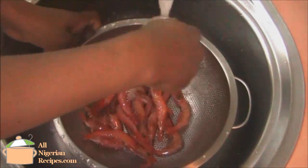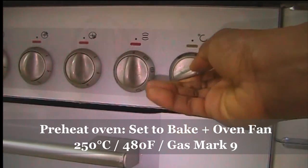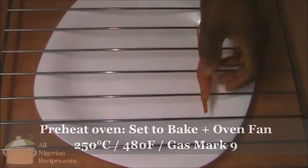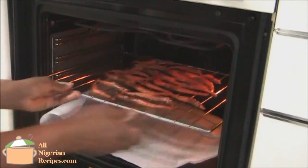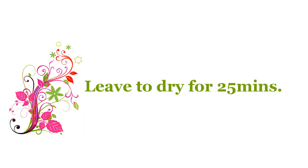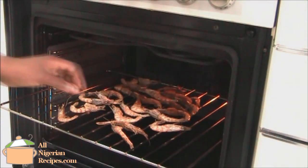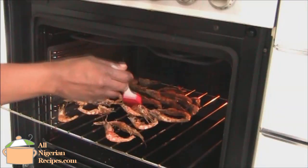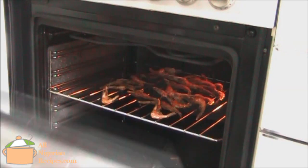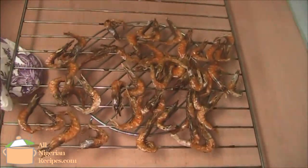No need to add salt because shrimps are quite salty when dry. Place the shrimps on your oven rack like this and bake in the preheated oven for 25 minutes. Then dab some vegetable oil or sunflower oil on them and bake for an additional 15 minutes.